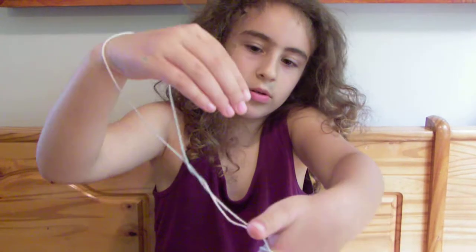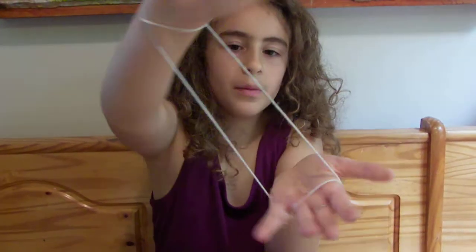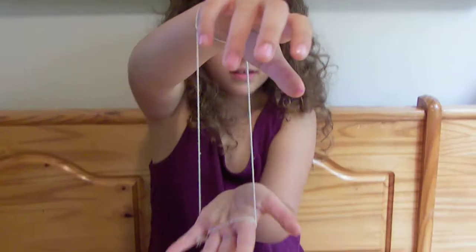Then you put your right hand through here and move up. Then you have the swing. Thank you.